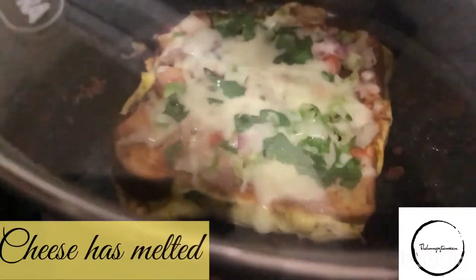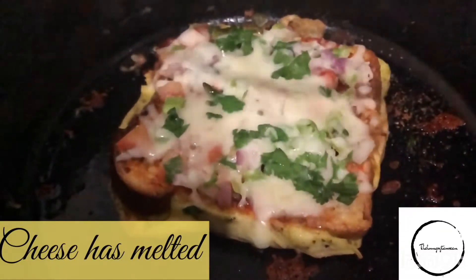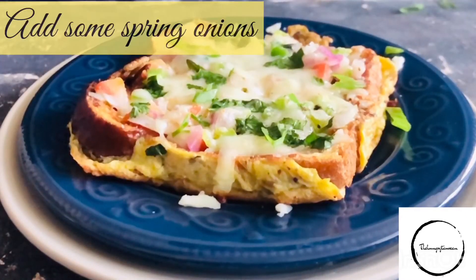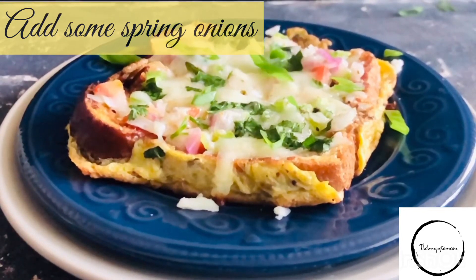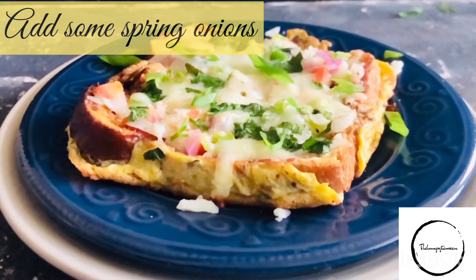Wow, can you see that the cheese has completely melted! Serve it on a plate and garnish with some chopped spring onions — it gives a very good color. Personally I like only one egg per slice, but if you want you can use two eggs per bread slice.